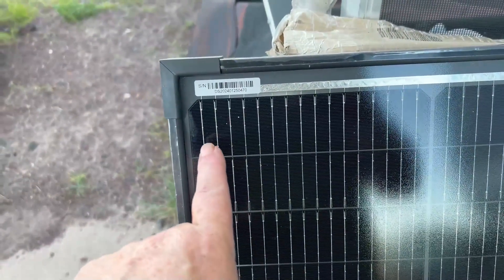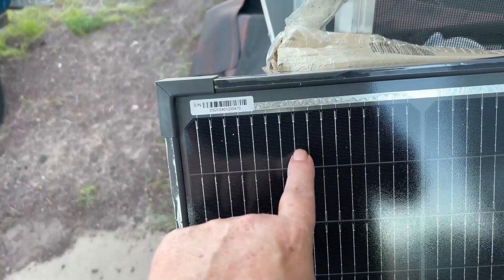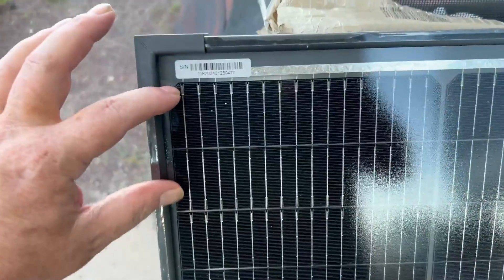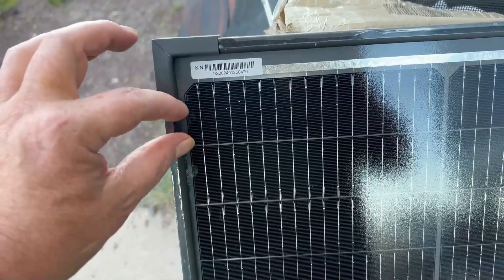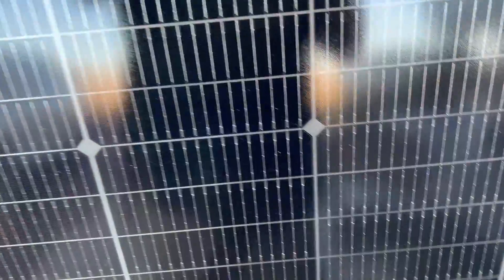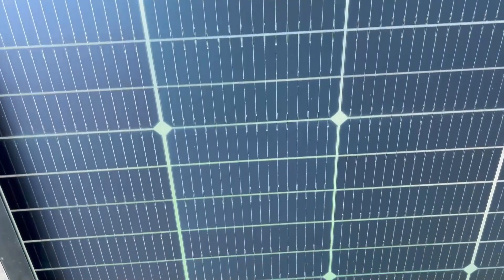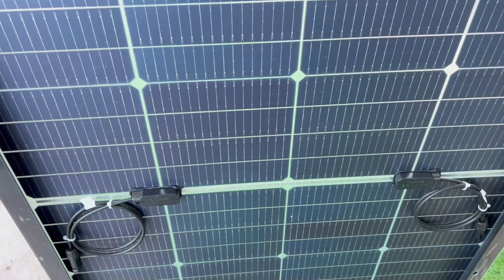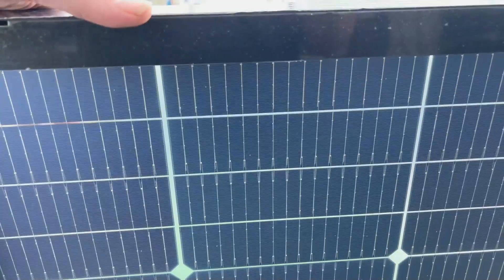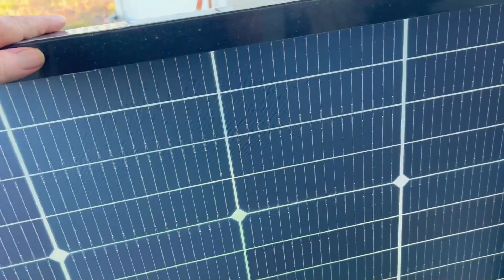One of the main advantages of this particular panel — and what makes it new — is that there's 16 bus bars if you count these, and they're half-cut cells as well. There's more power going this way and this way, and these are bifacial. By doing all of these improvements between the half-cut cells, the 16 bus bars, and the bifacial, they're able to make a much smaller 200-watt panel.